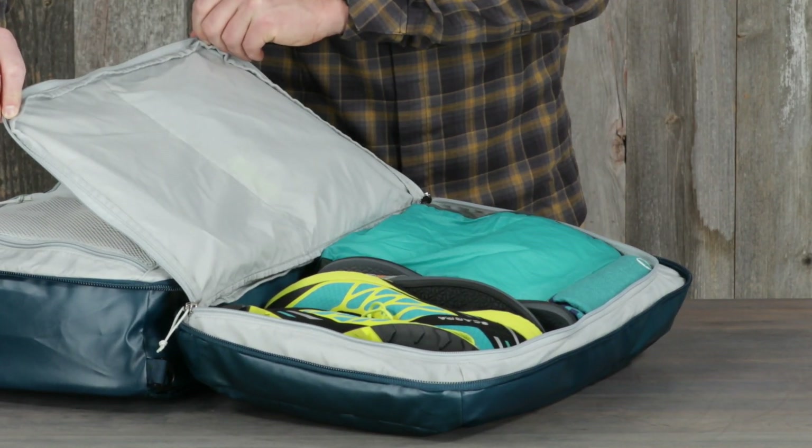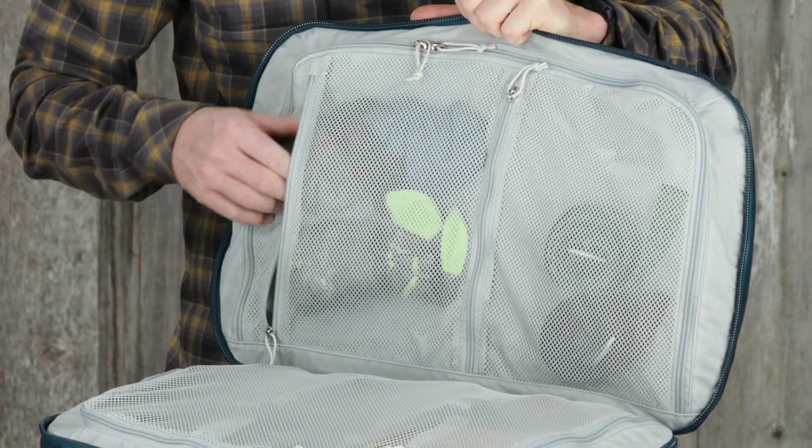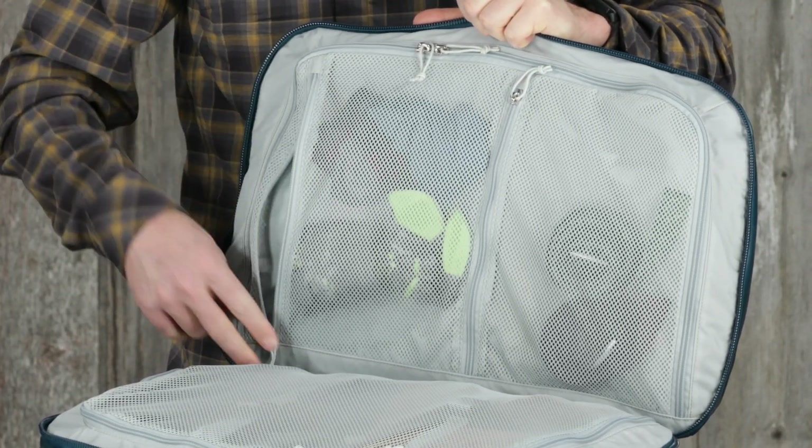The other side has a zippered fabric cover, ideal for footwear or wet or dirty clothes. It also has two zippered mesh interior pockets for smaller accessories.